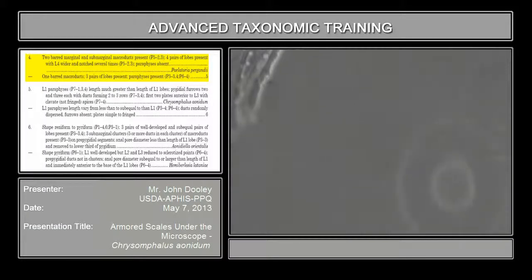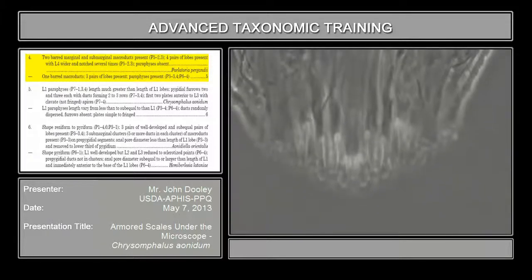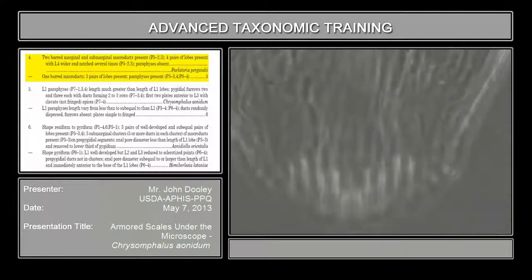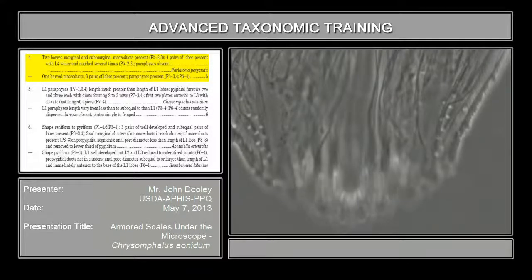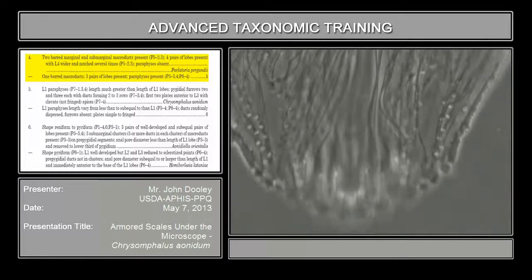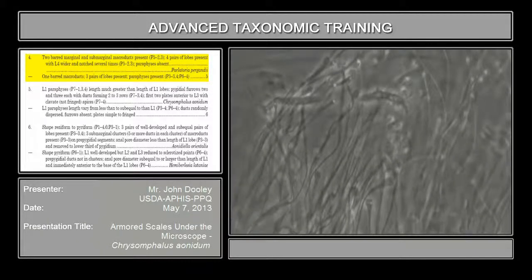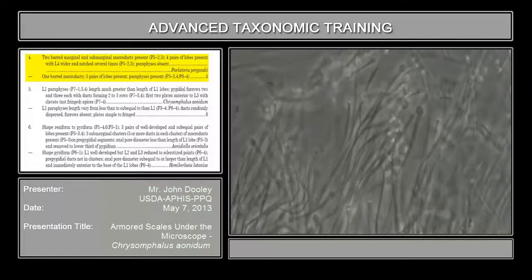Let's go down to the pygidial margin for a second and look at some of the microducts there. If you look at this one right up here and look on yours, you'll notice it's actually only one bar, and then it's connected to the tube. It's inflated usually at the base, and then the tube gets even more narrow.